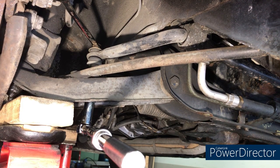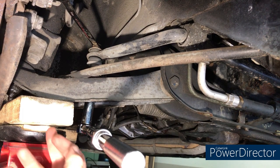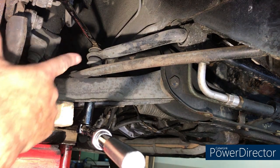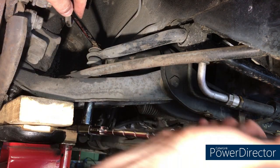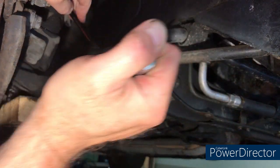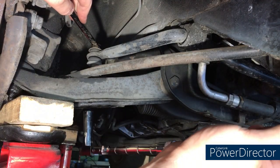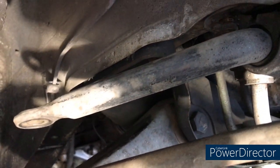In spite of my earlier claim that you could do this with the wheels on, it just wasn't worth the struggle, so I've taken the wheel off. I've got a lift on a jack under the suspension and lifted it up to take the tension off the end links. With a wrench on top and a deep socket on the bottom, that's now disconnected. I'm going to do exactly the same thing to the other side and then we should be able to drop this sway bar out.